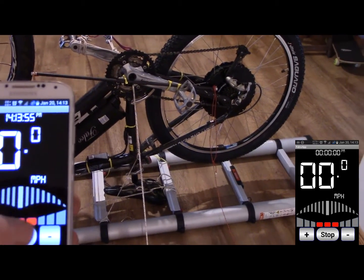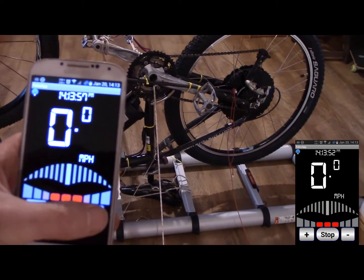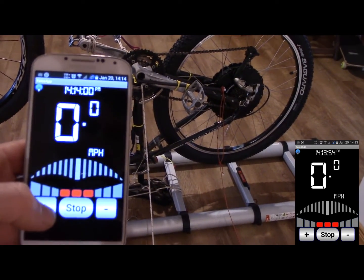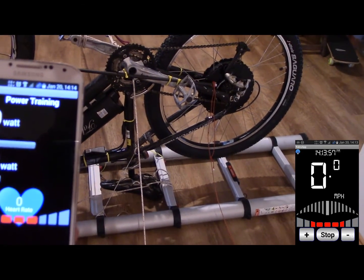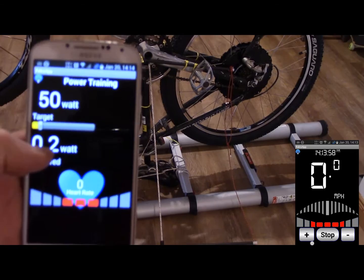It takes a moment to link up, and I've got it in regeneration mode here. You can put in more regen or less regen — it makes it harder to turn the wheel. It gives you an output of how much you've done in regeneration.